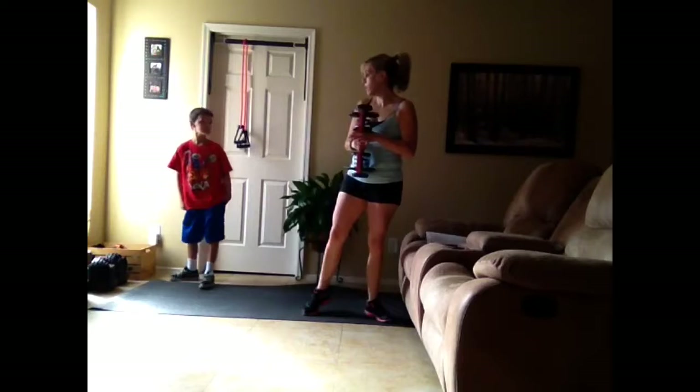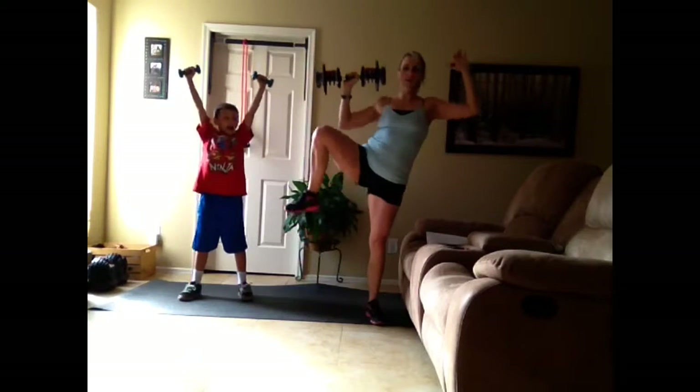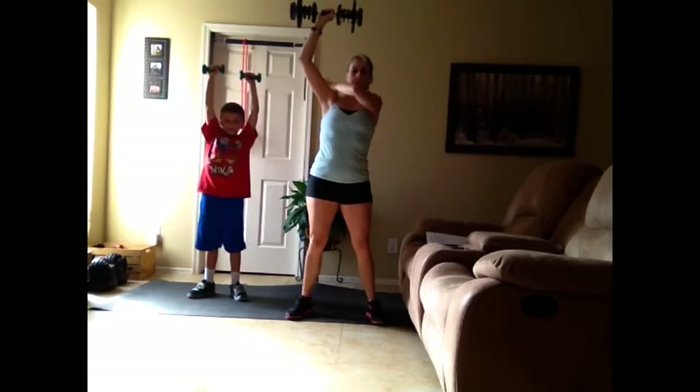Then we're going to do shoulder press. I'm going to have two weights when I do this, but I'll just show you with one right now. We're going to lift up and then crunch down to our knees. That's working your obliques as well as your shoulders.